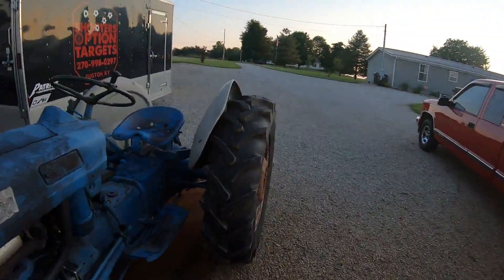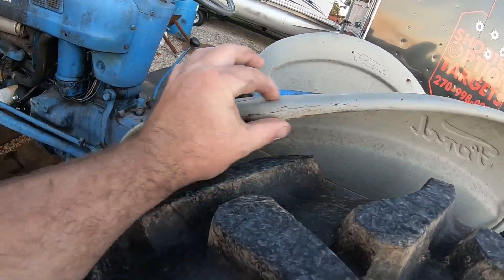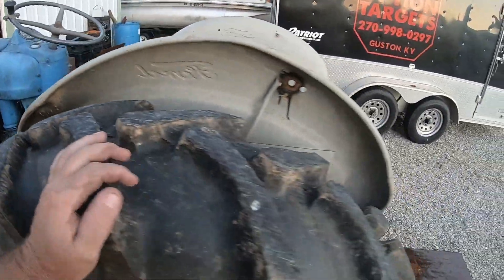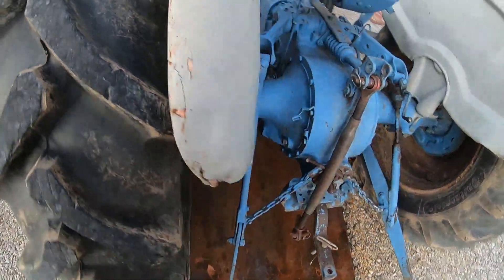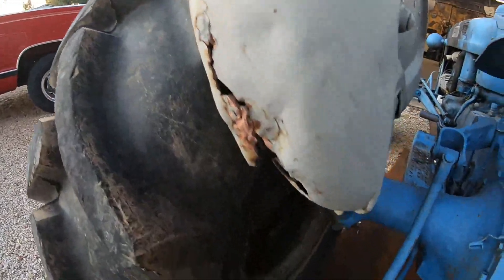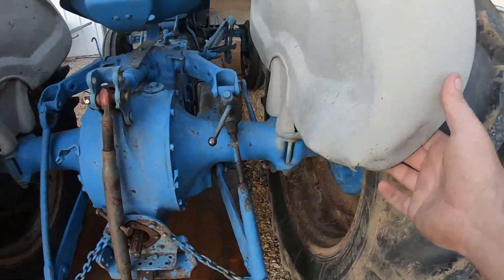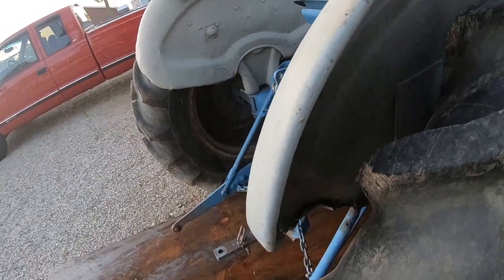We got some fender issues back here as you can see - there's been some Bondo work in there. I'm not sure that's kosher. We got some rottage out back here on the fender - that's not kosher either. And that little fender's a little tweaked, this one's a little tweaked also. This is kind of notorious for these little Fords - the fenders did not hold up so well, they got treated pretty rough.